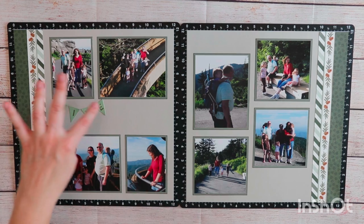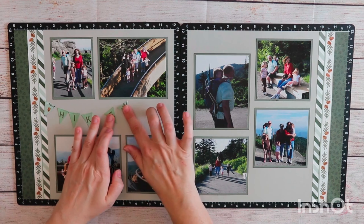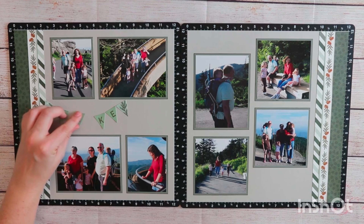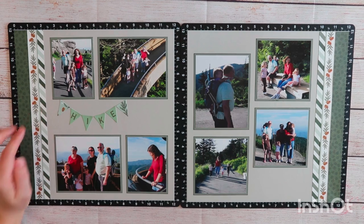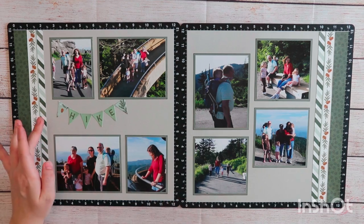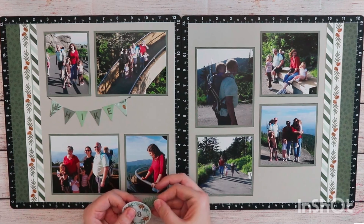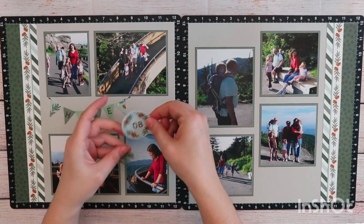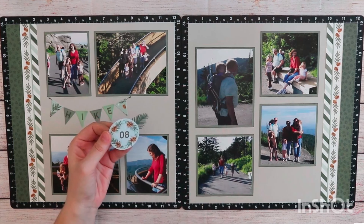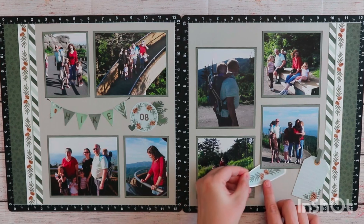Now I'm ready to place the banner on my layout. Banners usually need to be anchored to something — they look a little funny when they float freely. I'm going to anchor it to the top row of my pictures. I decided to add two triangles of patterned paper, which brings in some of the lighter greens and makes it more substantial since that's a rather big space. Next, I bring in the 08 circle sticker and decide it needs something else, so I use the digital art collection to cut out some pine needles. I really like the way they look coming off that sticker, and I add a little heart as well.